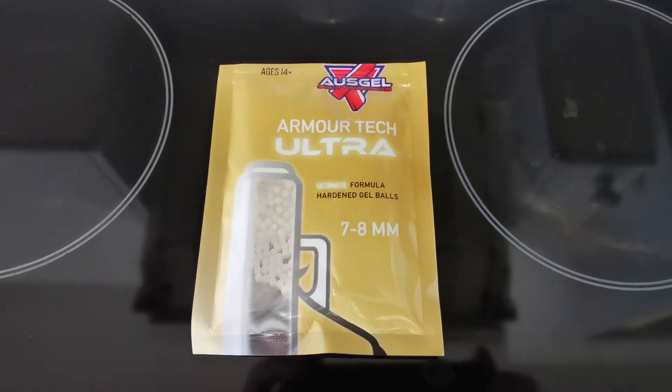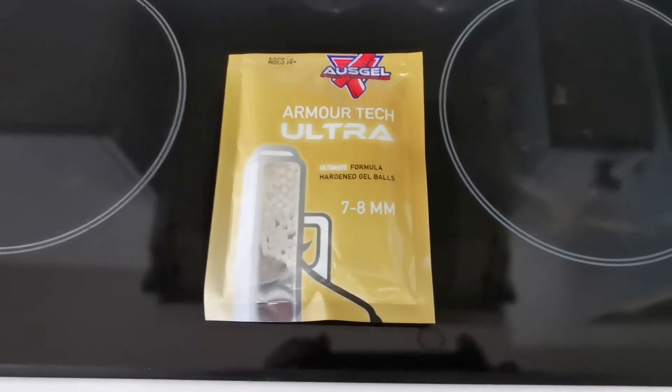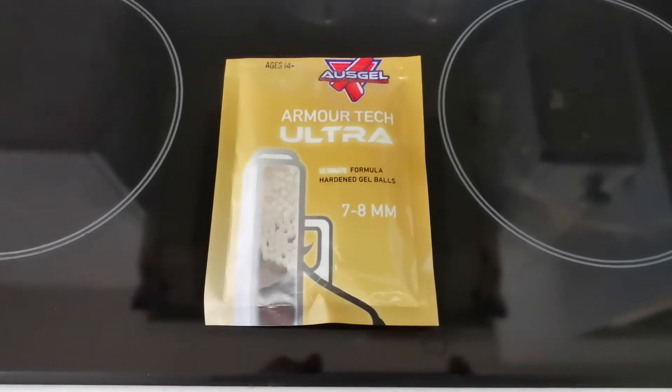I'm back with the Armatech Ultras — these are the original Ultras. This will probably be a longer video than usual because these are the gel balls that everyone loves, hates, or loves to hate.